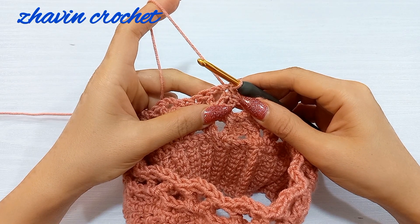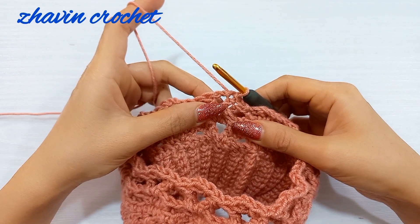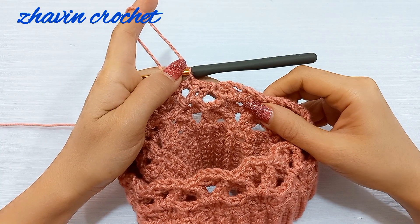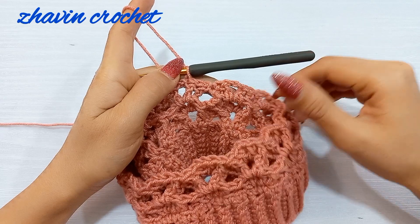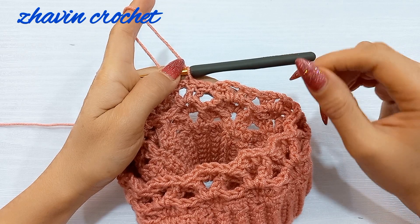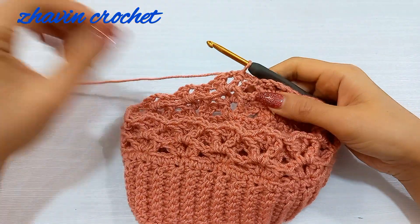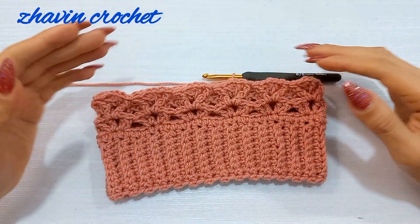We should continue this sequence, repeating rounds three and four. At the end of each round turn the work — in odd rounds turn to the wrong side, in even rounds turn to the right side. Start each round from the second stitch of the previous round by making a slip stitch into the first two stitches. Continue repeating these two rounds until the height of the hat from the start of the brim reaches the desired size.